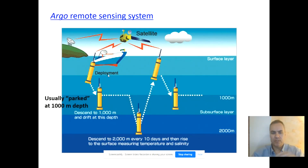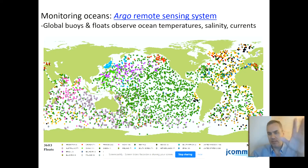Each Argo buoy is parked about one kilometer below the surface. Every 10 days it goes through a measurement cycle: it measures temperature, salinity, and currents at one kilometer depth, then drops down to two kilometers and measures again, then rises to the surface and measures once more. Those three measurements — surface, one kilometer, and two kilometers — are then transmitted to a satellite, which bounces the data to labs around the world. All 3,600-plus buoys do this simultaneously, creating a giant global pool of data about ocean temperatures, salinity, and currents.